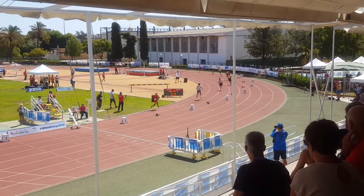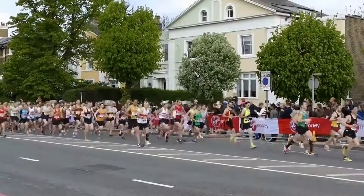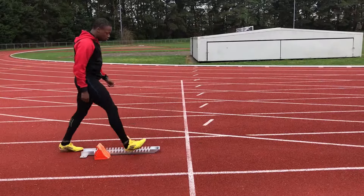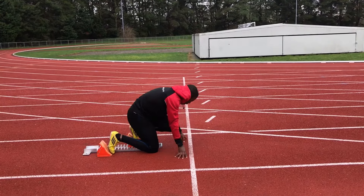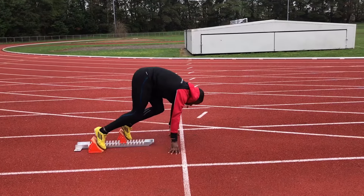Clearly this becomes more important as we decrease the distance that we are running. For example, we have less time to reach our maximum speed in a short sprint compared to a marathon, which is obviously run at a much slower pace. Evidently we don't need to use blocks to start a marathon, although that would be fun to see, but it is useful to know how to get an efficient start in all races.